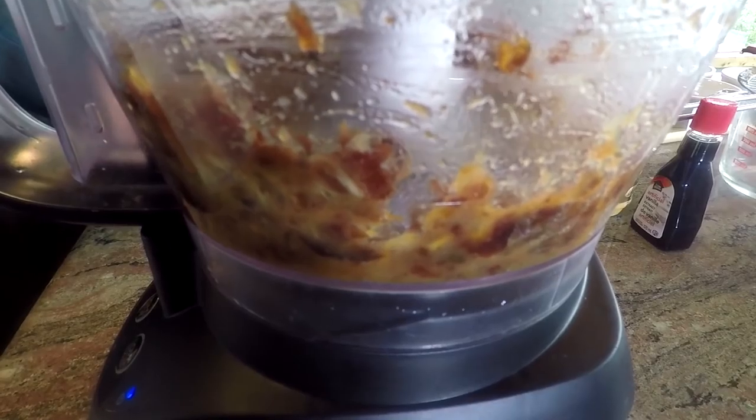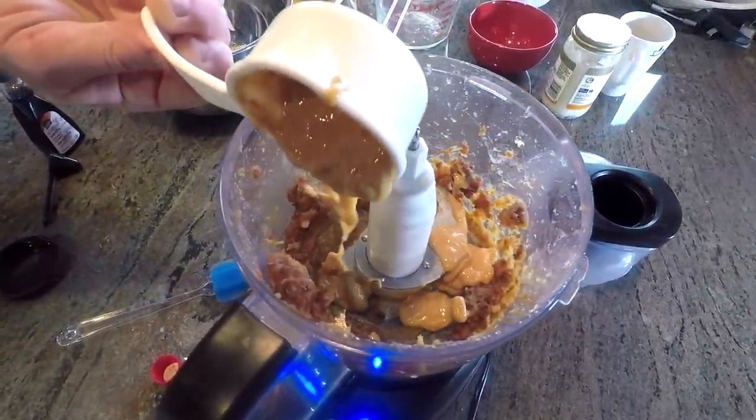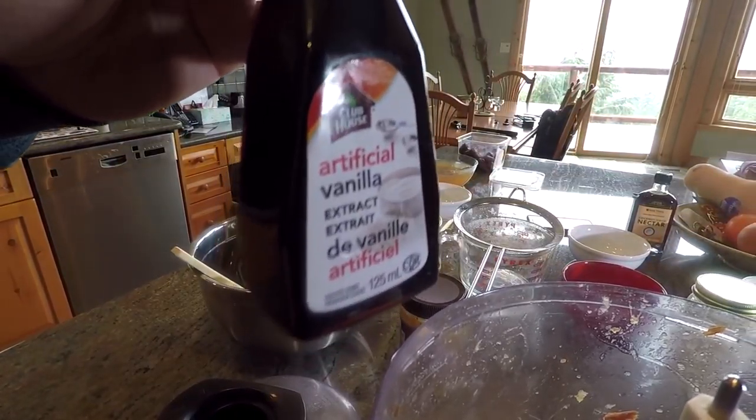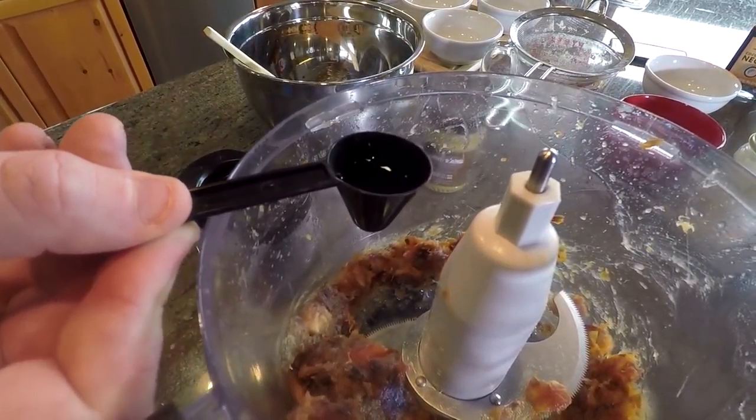Next we're going to add all our wet ingredients together. In this we have the date paste, about half a cup of peanut butter, and a teaspoon of vanilla. Chris tried to keep this recipe on budget so he went with artificial vanilla — no vanillas were harmed in the making of this energy ball.